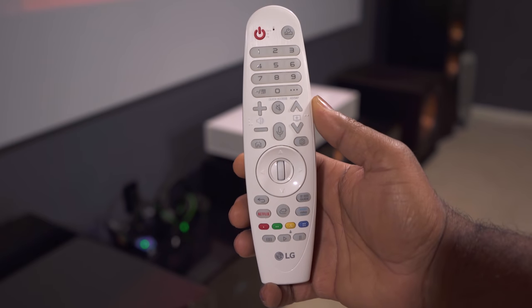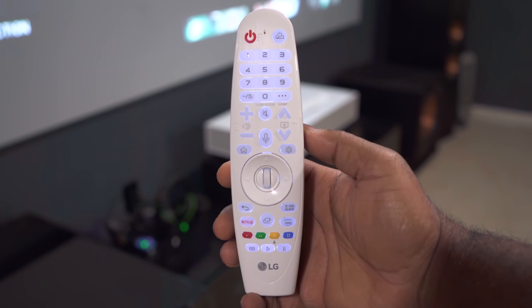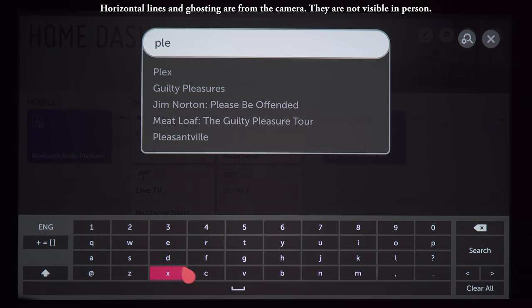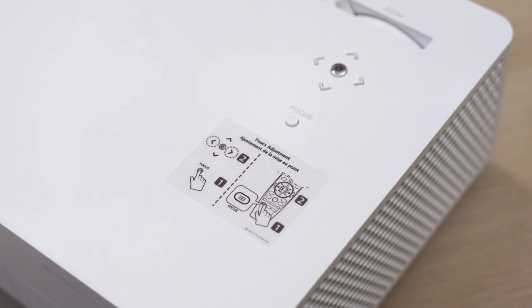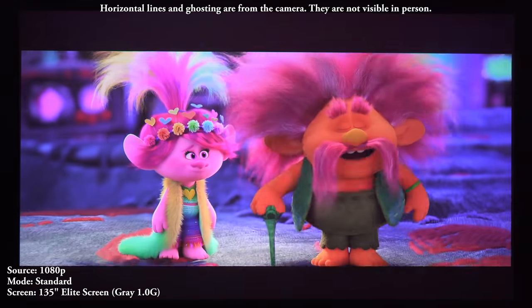Another nice benefit is LG's Magic Remote. It's backlit with all the buttons you could ask for and has an air mouse that works well for certain apps. The remote has a microphone so you can talk to the Google Assistant right from it to launch apps, play movies, and more. The remote also controls the focus, which lets you stand close to the screen while adjusting focus for a more precise result.